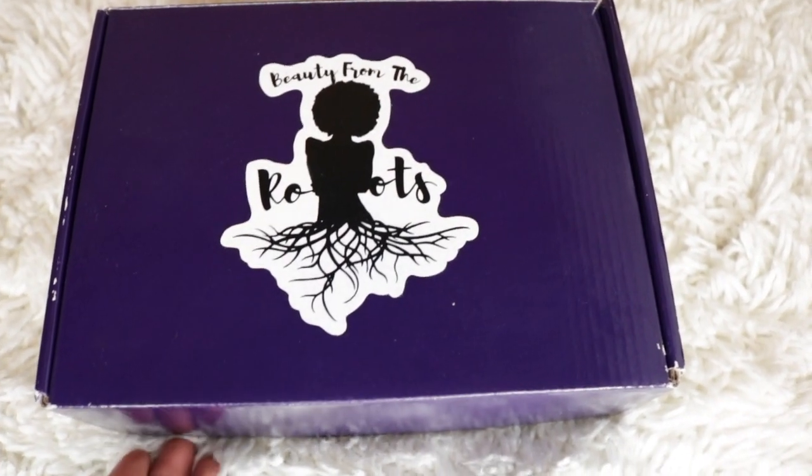Hey beauties! Beautiful Jay here and today I'm coming to you guys with a hair review slash twist out tutorial on a black owned company called Beauty from the Roots. I'll be using this hair care beauty box to achieve this twist out. So if you guys want to see how I got these results, stay tuned.